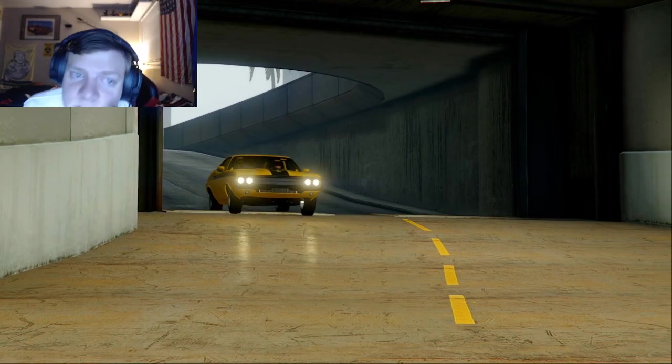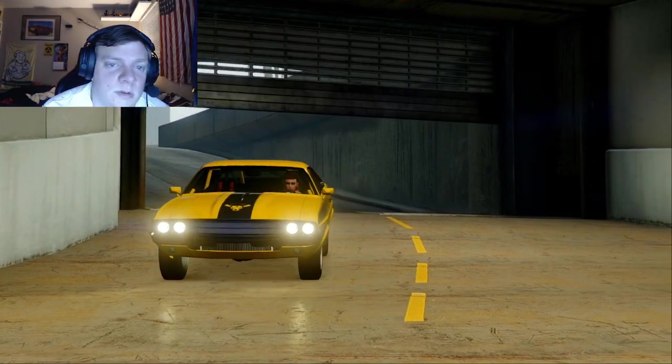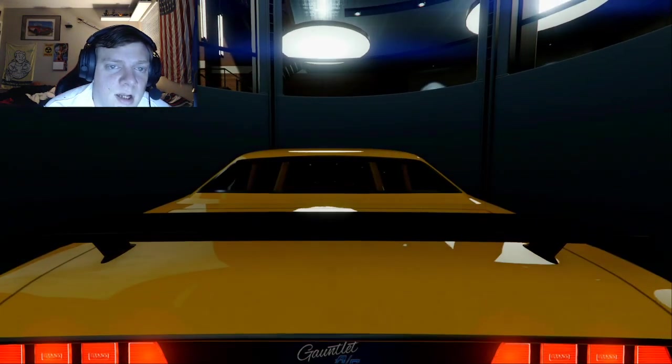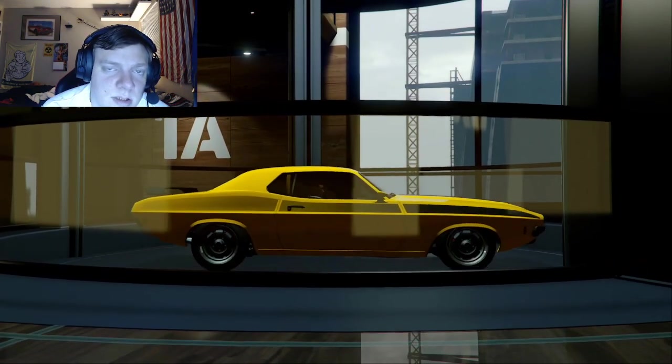I'm choosing this car because, even though it's not a convertible, there's a scene in Nash Bridges where he does have a soft top up. You've already seen the Stallion build — now we're going to make it with this car.